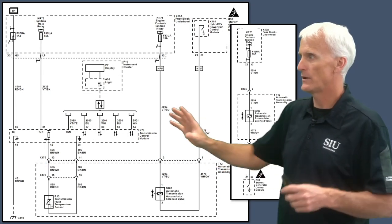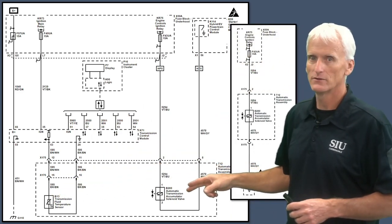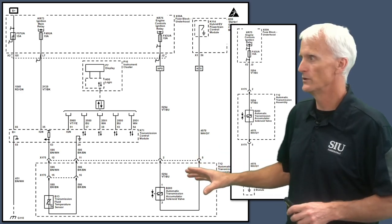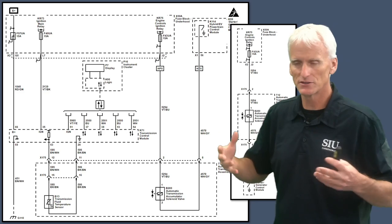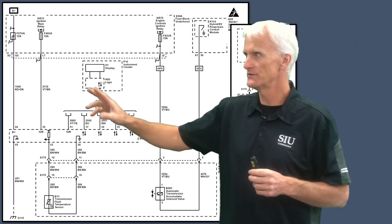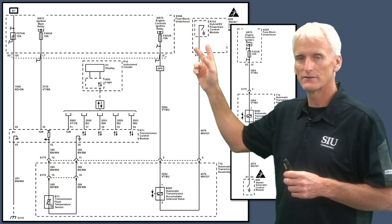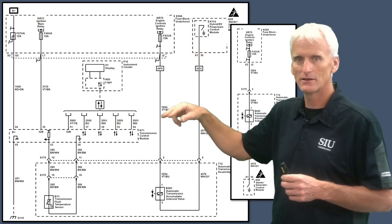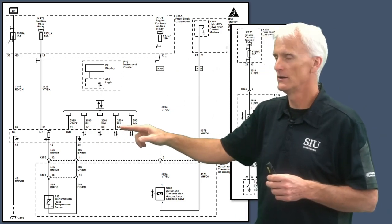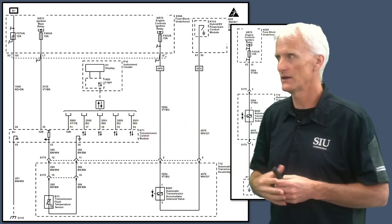In this second wiring schematic, we've got primarily data communications, the temp sensor, and the accumulator solenoid — the start-stop accumulator solenoid that keeps the transmission pressurized with oil when we come to a start-stop. With GM, they deliver two CAN bus wires coming in and then deliver those two wires going out to the next module — they daisy-chain them. The like colors, like the blue wire, are part of the same half of the CAN network, and the white wire is the other half.